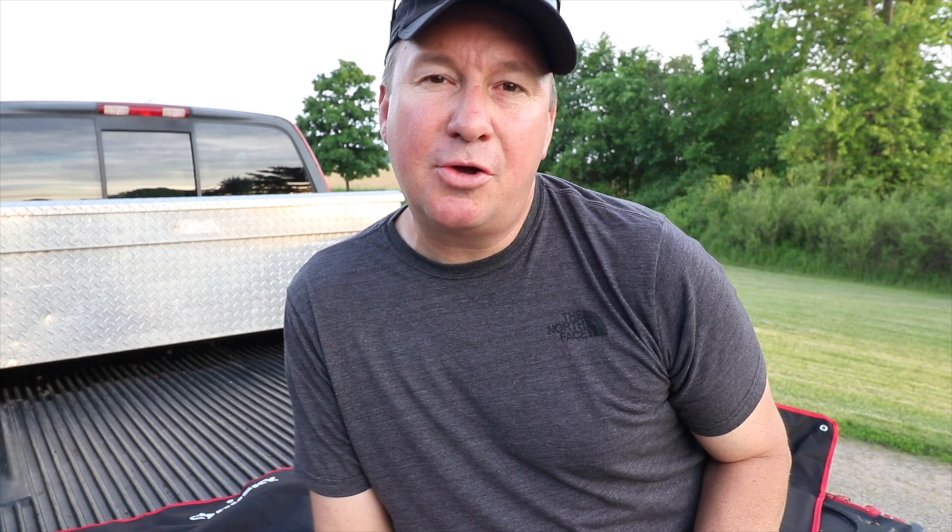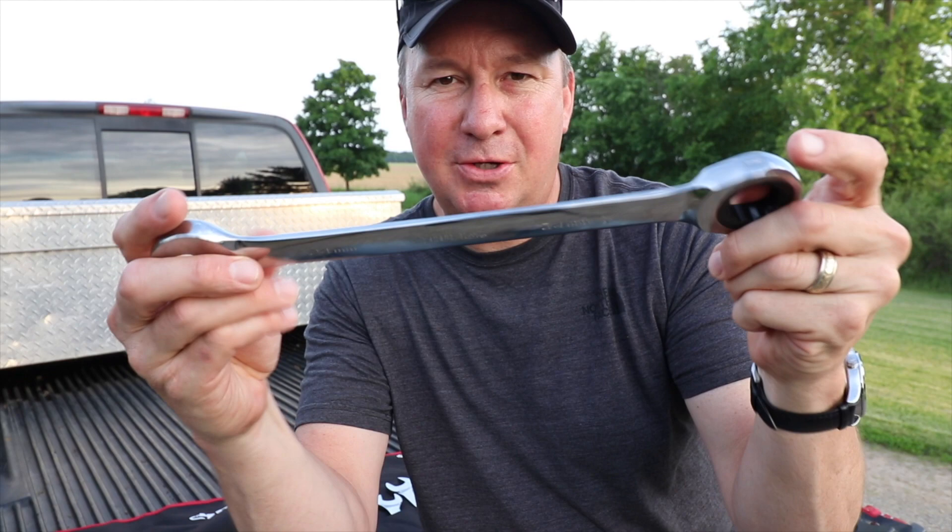Having a kit like this along with some sockets is definitely a game changer. Let's get under the hood of my truck, see how this thing works, demonstrate a little bit, and show you some of the key features that make these awesome.